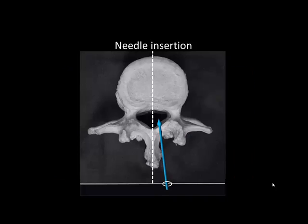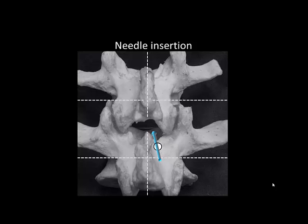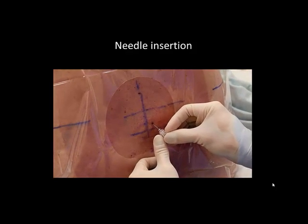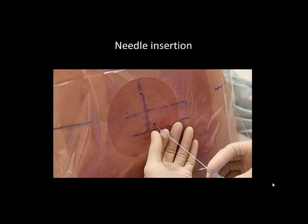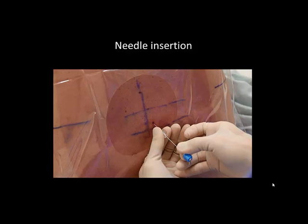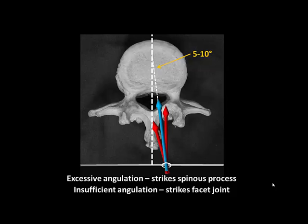The block needle is inserted at the marked insertion point. It should be angled slightly towards the midline, about five to ten degrees, to advance along the side of the spinous process. It should be angled slightly cephalad, also about five to ten degrees, to aim for the interlaminous space located superior to the spinous process. If the needle is angled too much towards the midline, the side of the spinous process will be contacted, signified by bony contact at a relatively shallow depth. If not sufficiently angled, the needle will strike the facet joint and the patient may complain of ipsilateral back pain. If either of these occur, the needle should be redirected accordingly.